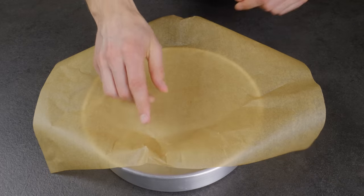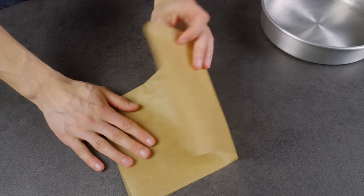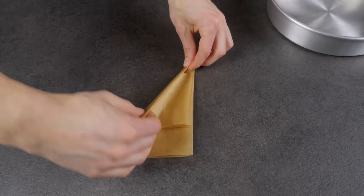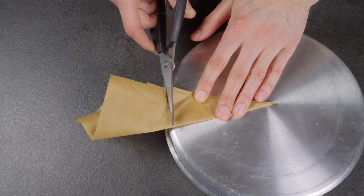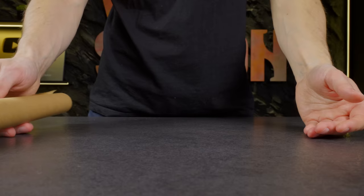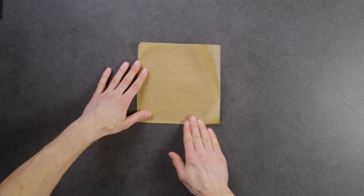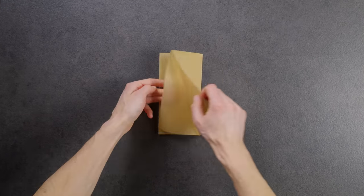If you need to line a baking dish with parchment, here's a good way to do it. There is also another great life hack with parchment — it will help you use much less oil for frying and will also keep your cookware clean.